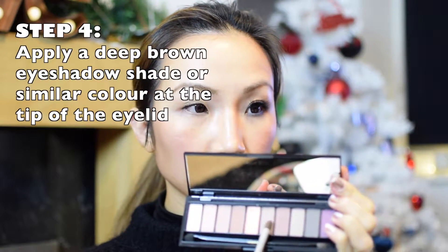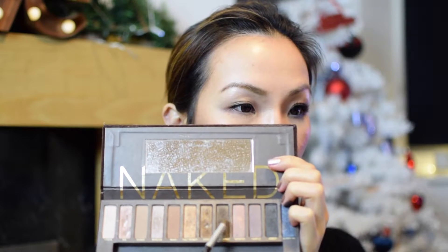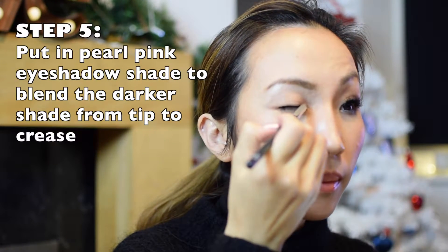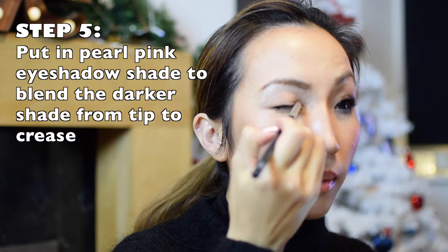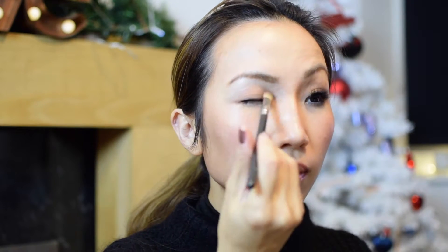I used eyeshadow palette from L'Oreal La Palette Louie. I used a rosy darker shade at the tip of my eye, and then I put a darker brown eyeshadow shade to enhance the eyeshadow color. I used the shade called Dark Horse from the Naked Palette, and then I used a lighter shade from the La Palette Nude — the rosy lighter shade — to blend all over my eyelids.